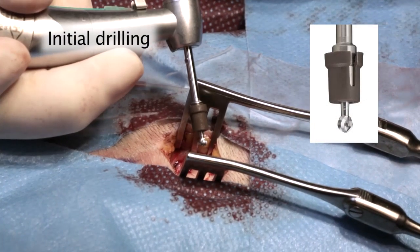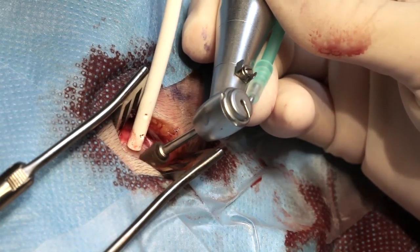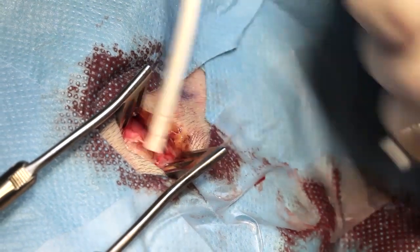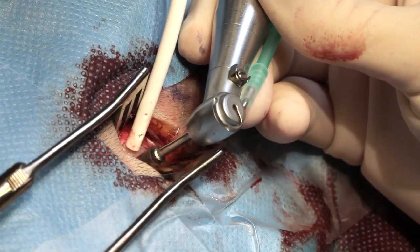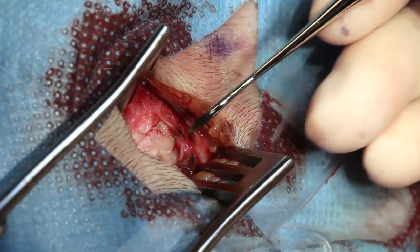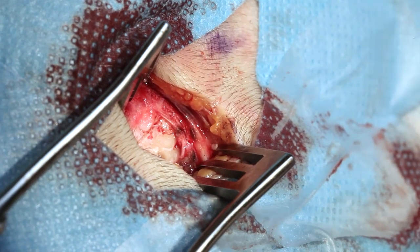A drill hole is prepared using the guide drill with spacer. The drilling is carried out perpendicular to the bone surface. The recommended drill speed is 1500 to 2000 rounds per minute. During all drilling procedures, efficient cooling through irrigation with room temperature saline is very important. The quality of the bone at the bottom of the hole should be inspected repeatedly with a dissector.